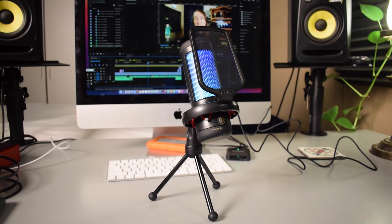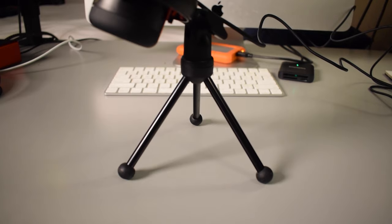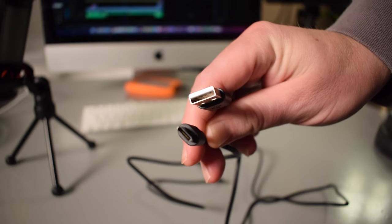So as you can see, it's pretty straightforward. It comes with the mic, which comes with a pop filter, a shock mount, and a tripod desk stand. It also comes with a USB-C to USB-A cable — the USB-C side gets plugged into the back of the microphone, and the USB-A side gets plugged into your computer.